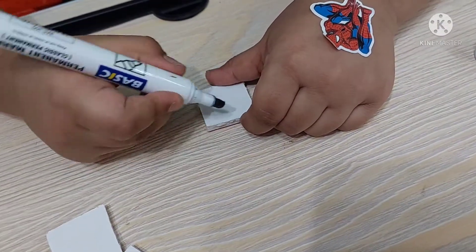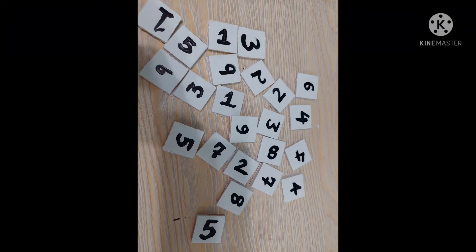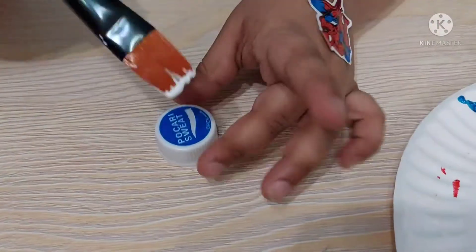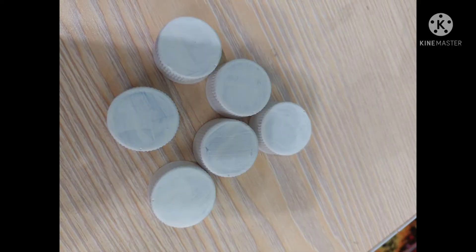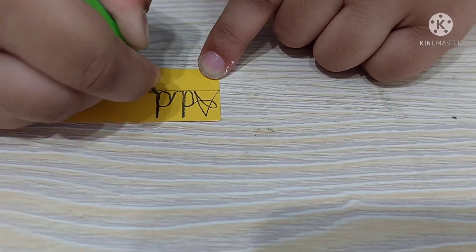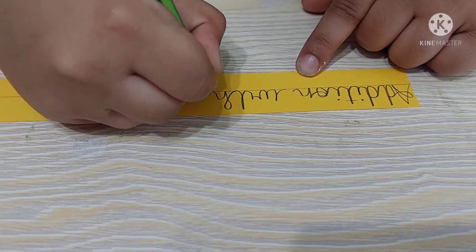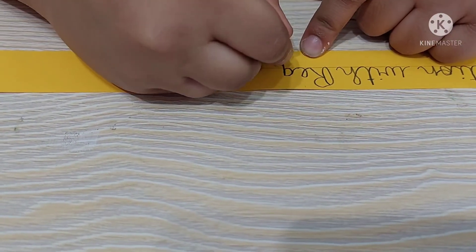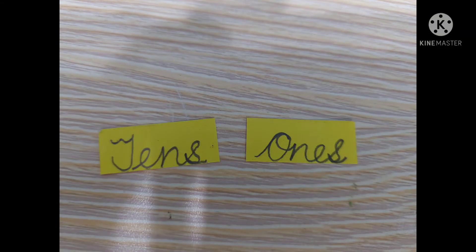Now cut a few more squares and write numbers on them. I have a few caps — I painted them white and wrote some numbers on them. Now I am decorating it with the label 'Addition with Regrouping.' Now I am going to stick the tens and ones on it. Then our foam board game is ready.